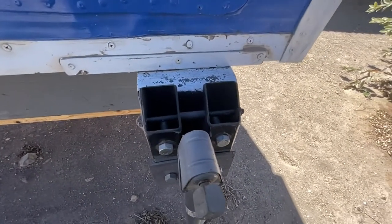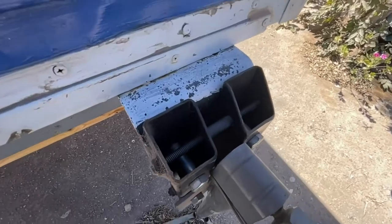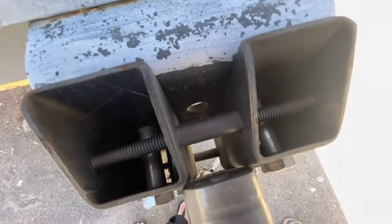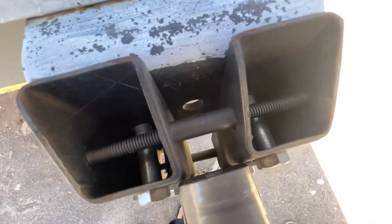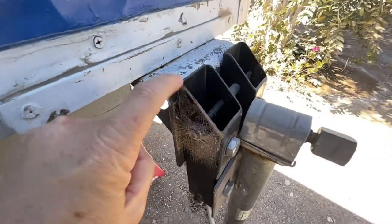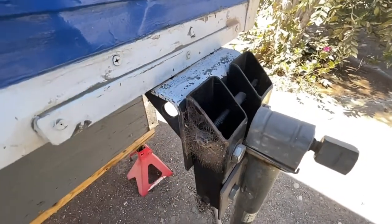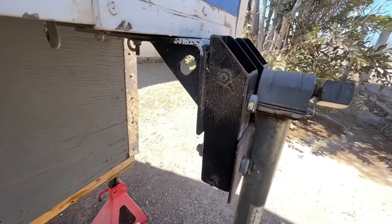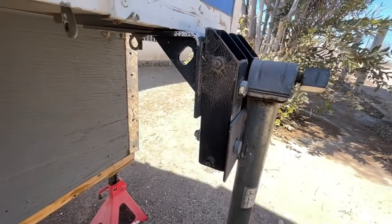I walked around to the other side of the camper — it's better light over here, in the shade, so the sun's not messing with us. I'm just zooming in here to give you a real close-up look at what we're talking about. We bought this piece as one single piece and cut it. You've got to have the right tools to cut metal, or find someone who can do that for you.